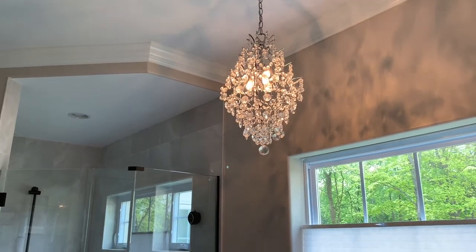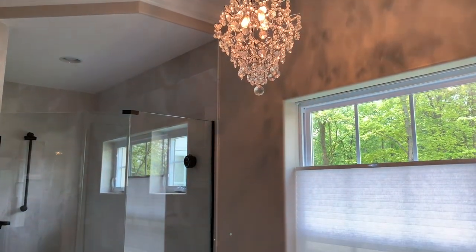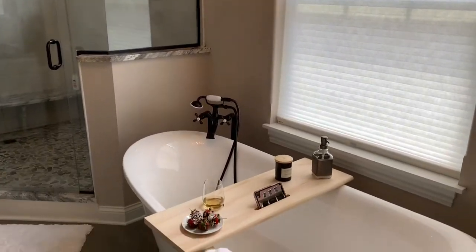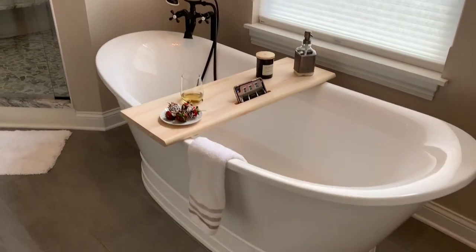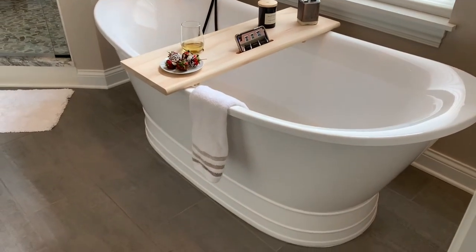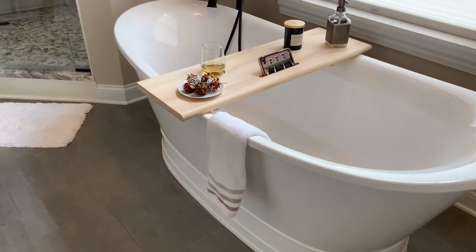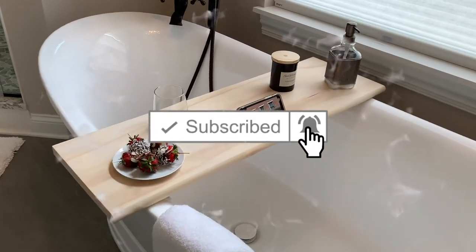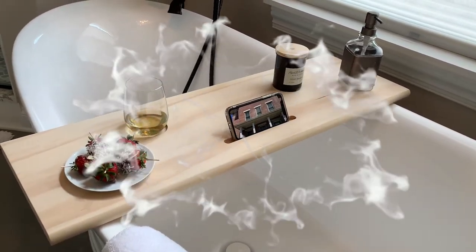Welcome back to Inspiring Builds. I'm Dan and today I'm going to show you how to build a bathtub tray, also known as a bathtub caddy. Watch all the way through as I add a bonus gift idea if you're making this tray as a gift. If you're new here, please make sure to hit that subscribe button and turn on those bell notifications so you don't miss any of these tutorials.